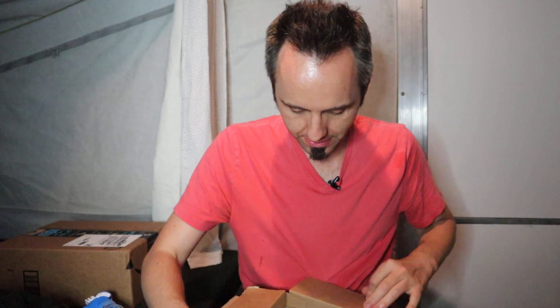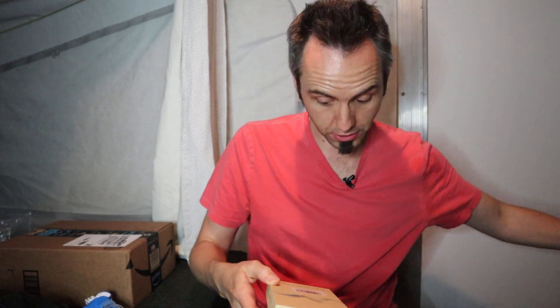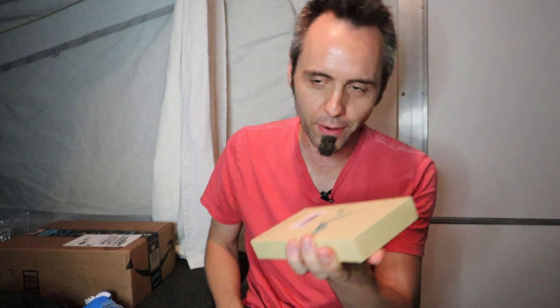So let's open this bad boy up right here and check out this iPhone case. This is a smart battery case. Not too sure why it's considered smart. It came in the box kind of opened up a little bit. Not a proper unboxing unless it's closed up totally, right?